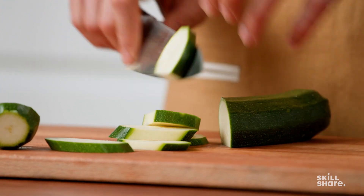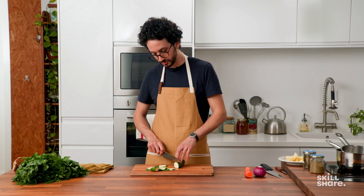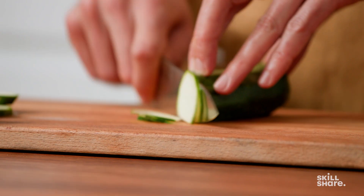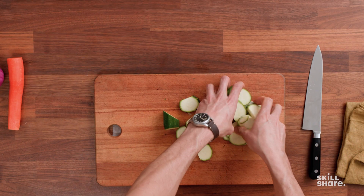You can adjust the thickness of your slices by moving your fingers towards the cut or just away from it. So we've done slices — let's move on to strips.